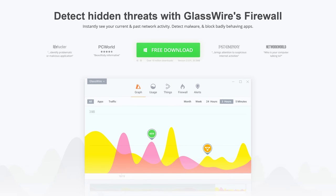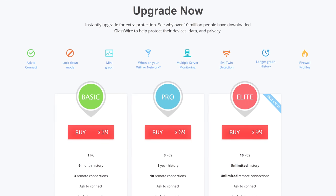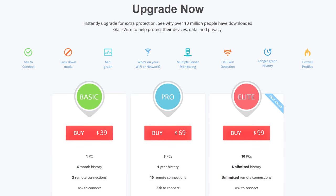You'll know the answer very soon, after I thank GlassWire for sponsoring this video. GlassWire is a firewall that displays your PC's incoming and outgoing network connections in real time. Use offer code Linus to get 25% off at the link below.